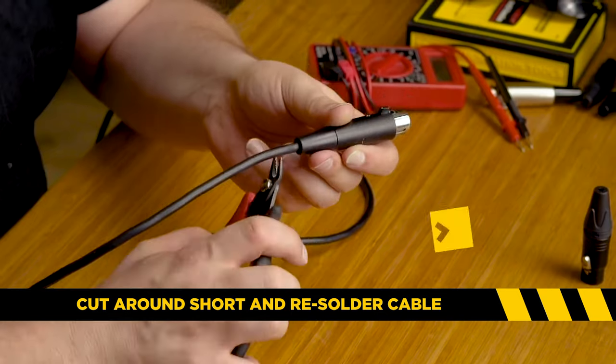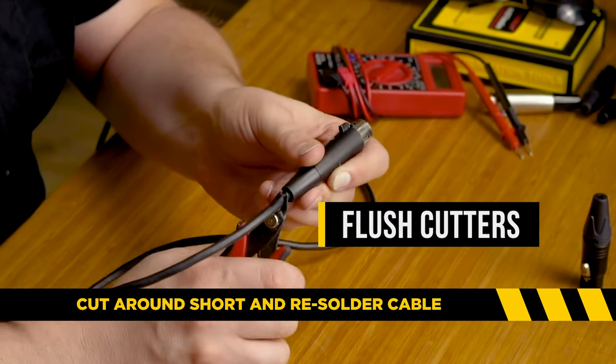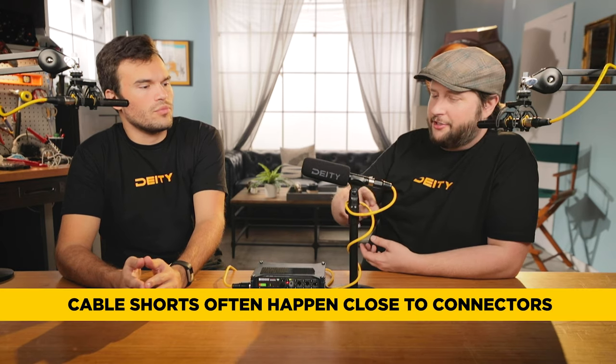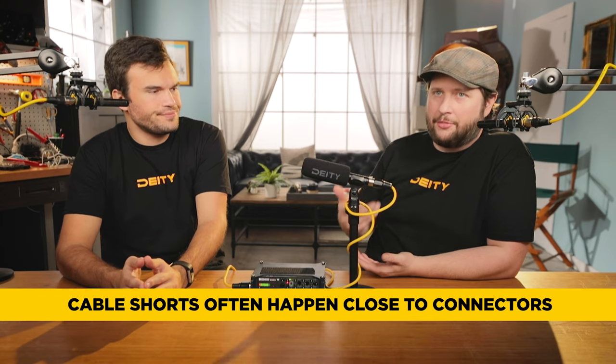The best thing you can do there is just cut it. I like to go a couple of inches beyond the short, just in case there's a secondary short, or the short's bigger than what I think it is. I'll cut it and put the XLR connector there. It typically happens about six inches after the connector, where the most stress is put on the cable.